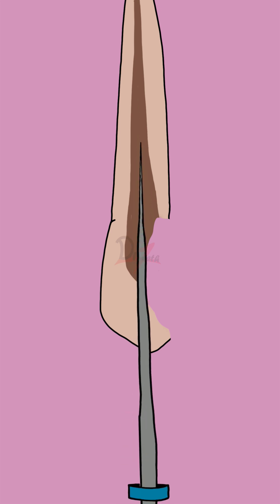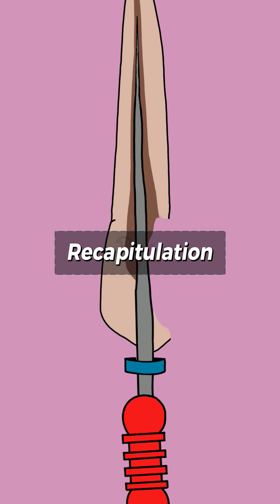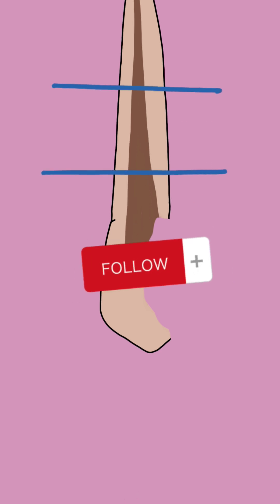Remember, after each file, we again use the master apical file to prevent canal blockage — this is called recapitulation. We also use copious irrigation. So after size 30, use 25 again. After size 35, use 25 again before proceeding to size 40.